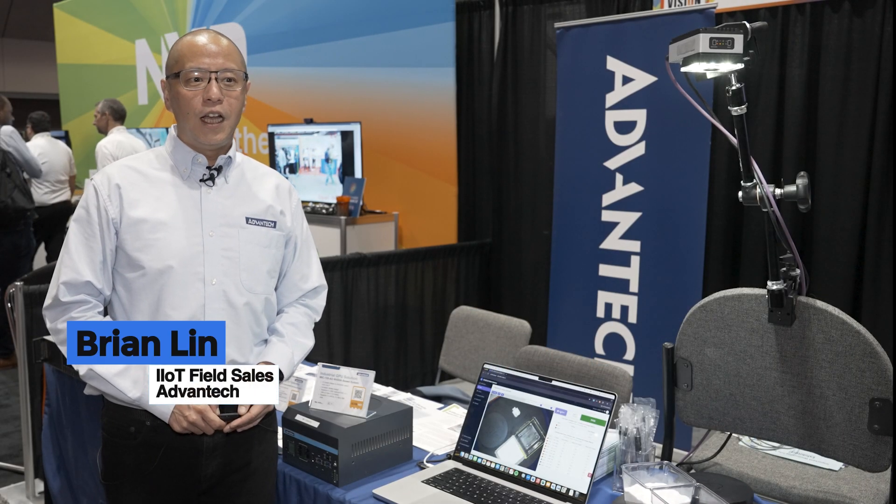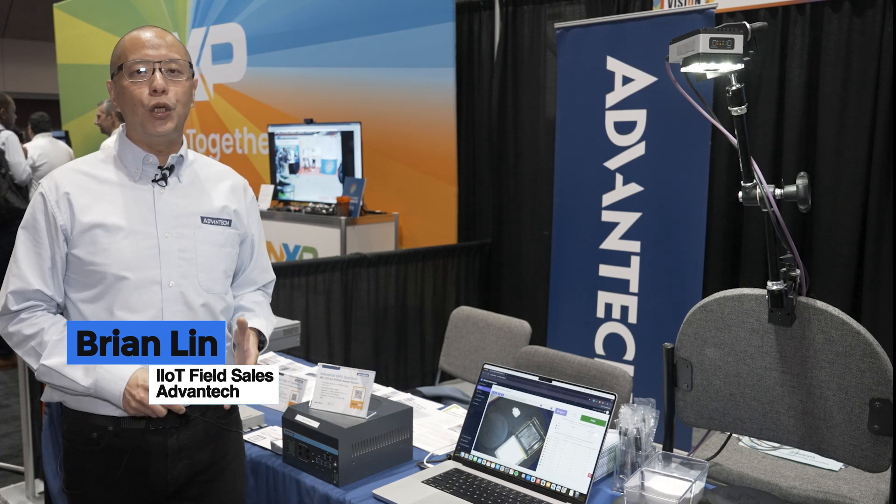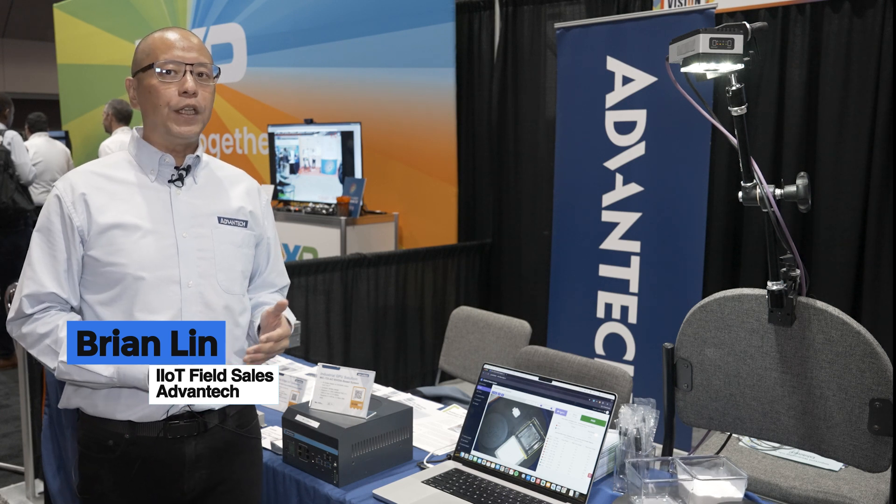Hey, I'm Brian Lin, a field sales engineer from Evantech. What I'm here to show you is our joint solution with Overview called OV20i.